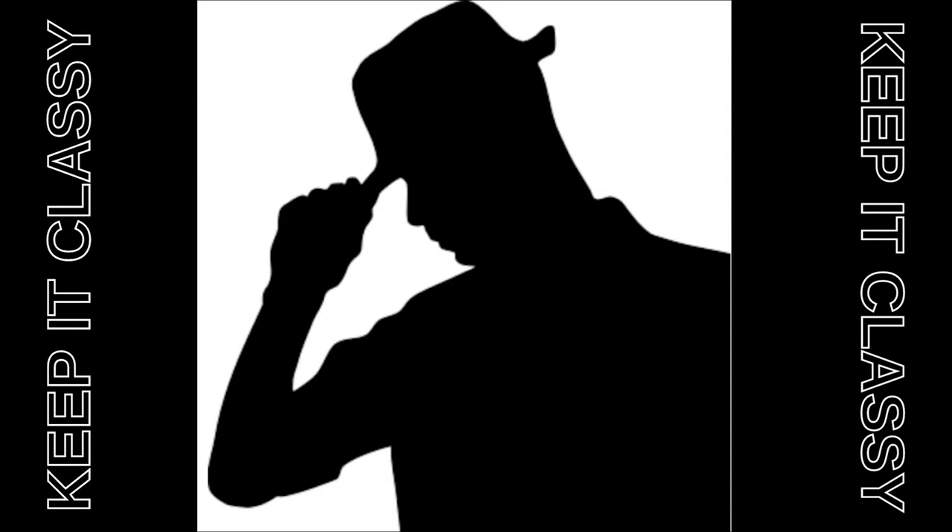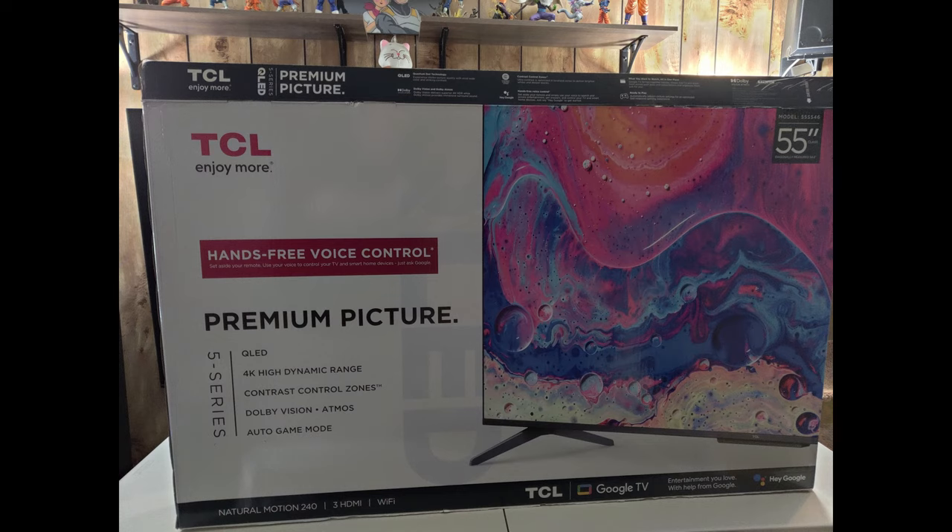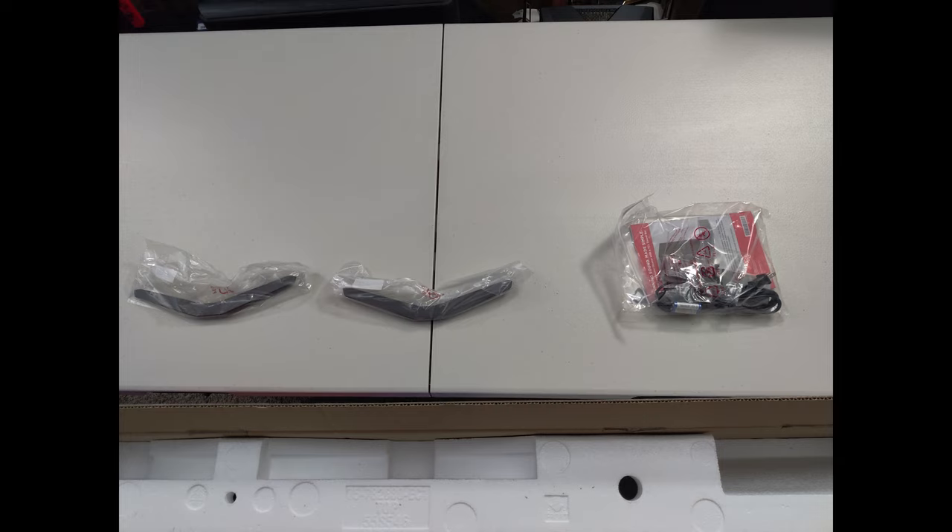Welcome everyone to Keep It Classy Tech. This video is going to be an unboxing and initial impressions of the TCL S546, which is the 2021 Google TV model of the 5 series.